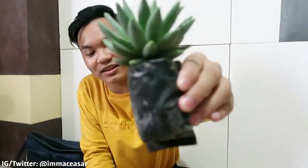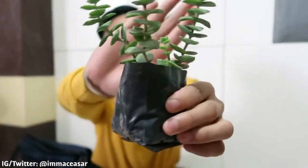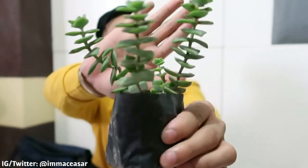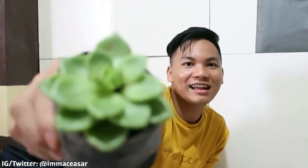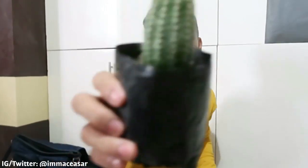This is a cactus, meron siyang varieties — like this one is a succulent, this one also, and then another kind of succulent. Oh my god, I'm a certified vlogger! And then this is a succulent also. Oh my god, focus — so ganda! And a cactus one. So these are the cactus and succulent.